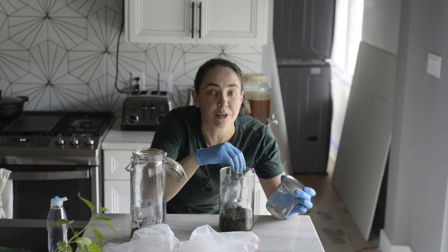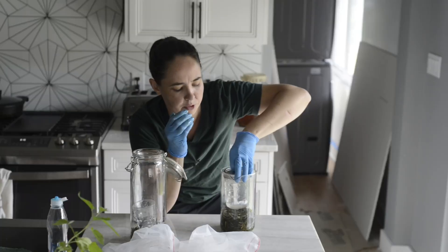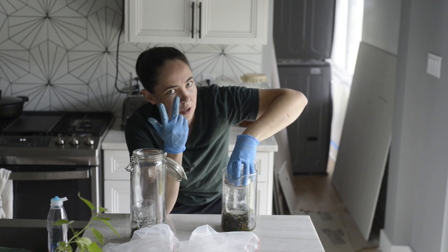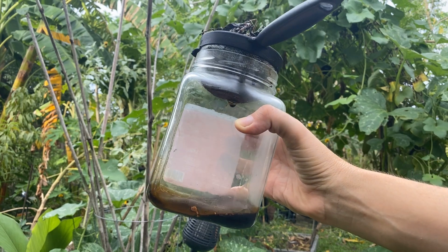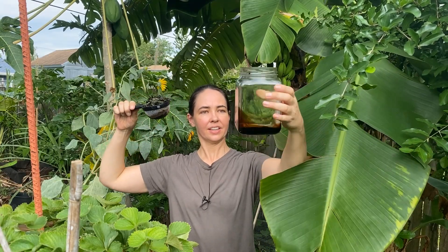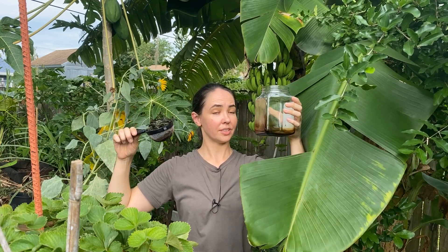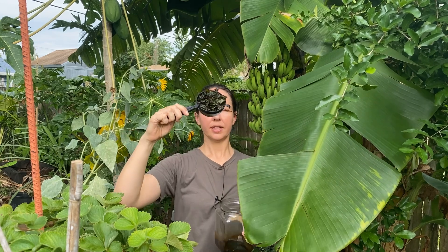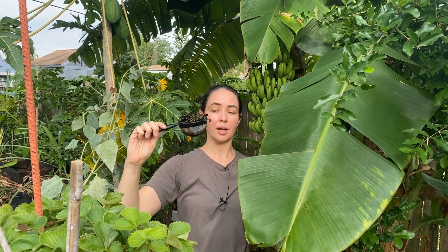After ten days, we're going to separate our solids from our liquid using a strainer. And this is what it looks like once it is strained. I really should have used more nettles, but this stuff is super concentrated, so it's enough to get us started for the season — I can always make more later. The solids I can compost or extract further using apple cider vinegar.